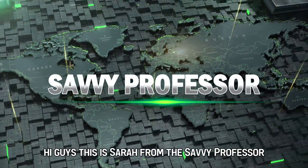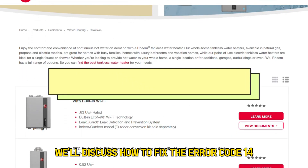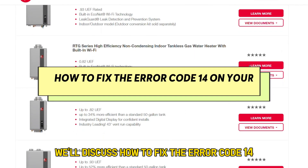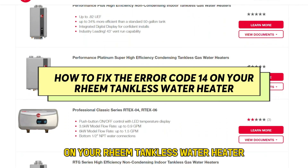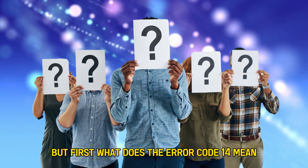Hi guys, this is Sarah from The Savvy Professor, and in today's video we'll discuss how to fix the error code 14 on your Rheem tankless water heater. But first, what does the error code 14 mean?